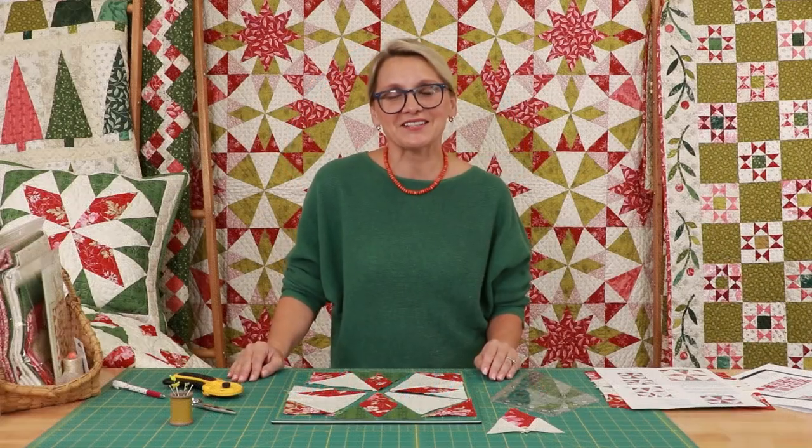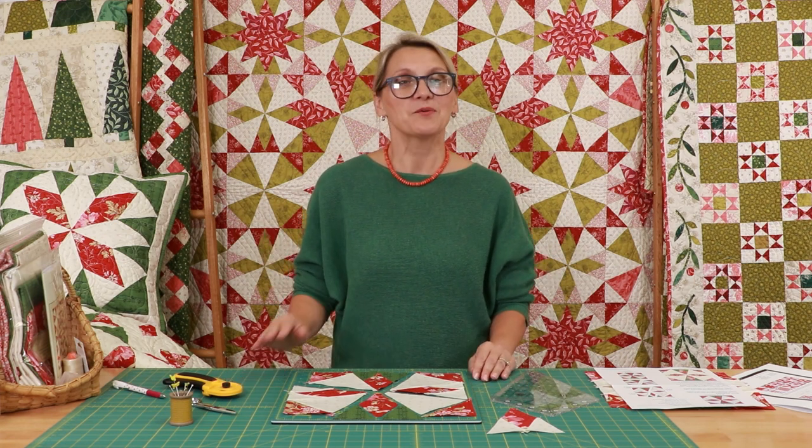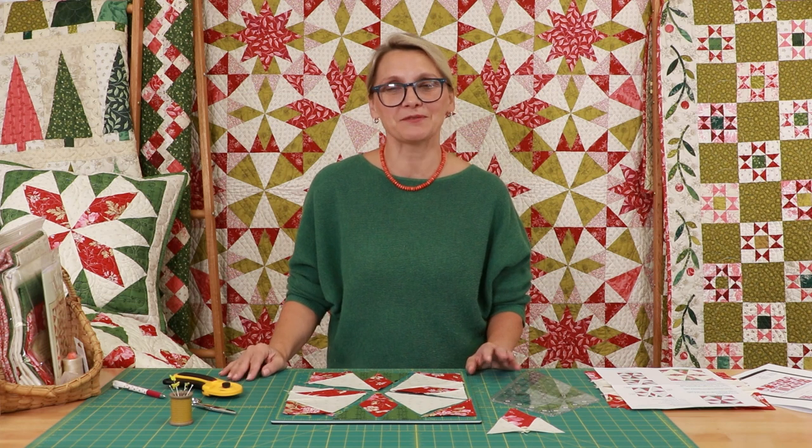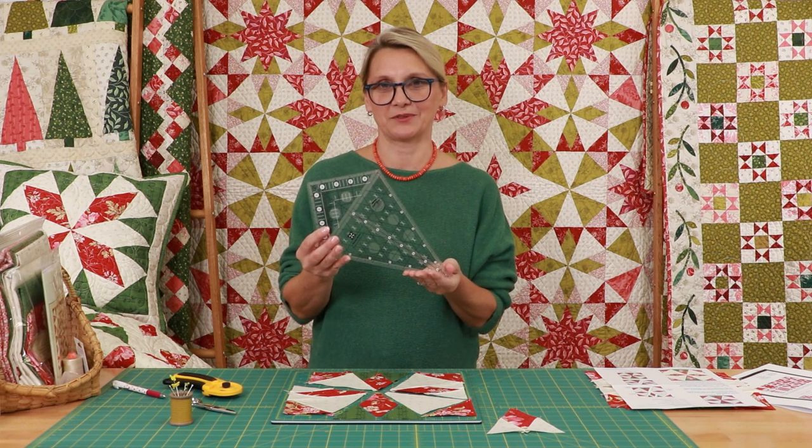Hi everyone, I'm Editha Sittar from Laundry Basket Quilts. Welcome to Quilting Window. We're working on this most beautiful quilt, Coles Frontier, and we're using our brand new Alaska ruler.